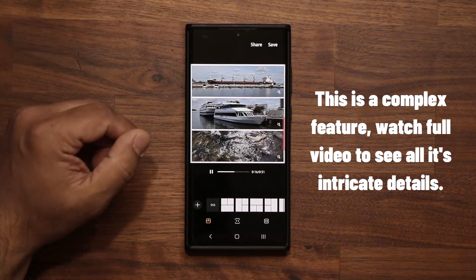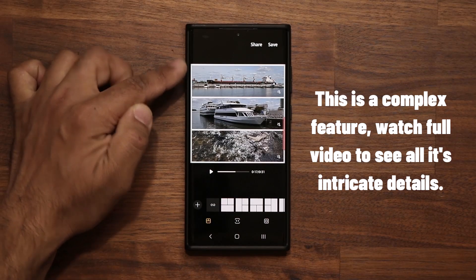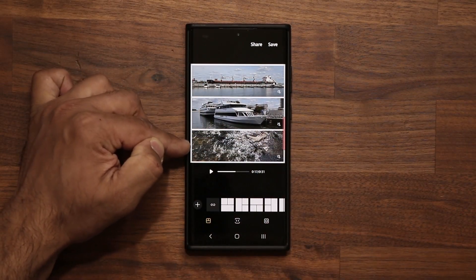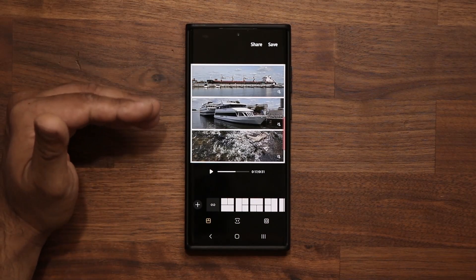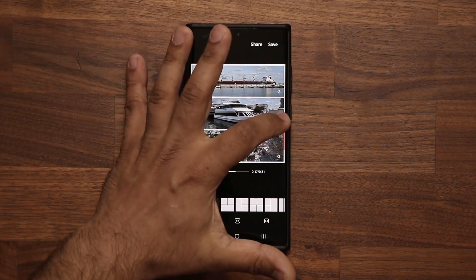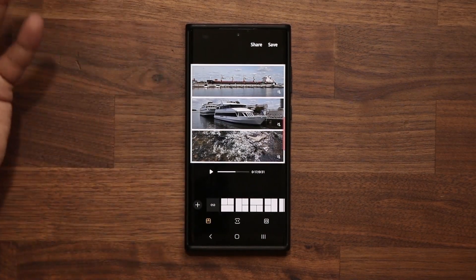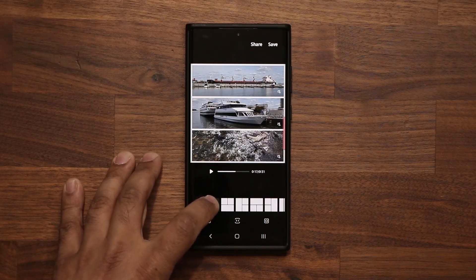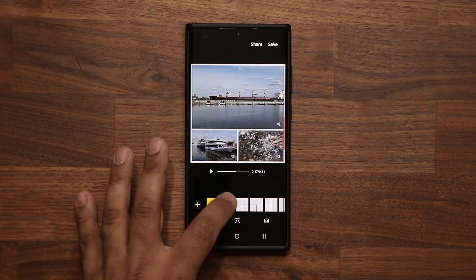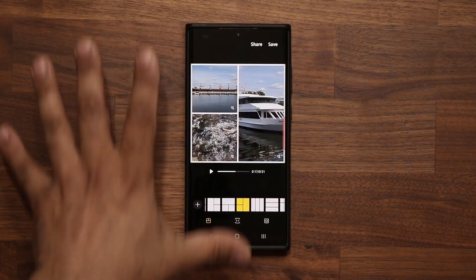The clip on top is 31 seconds long, so the total length of the block will be 31 seconds. Clips at the bottom that are shorter than the first clip will be looped, so be aware of that nuance. You can also enable sound for each clip so whoever you share it with can hear everything. There's also an infinity button where you can get all these different layout options or use the pre-selected options.